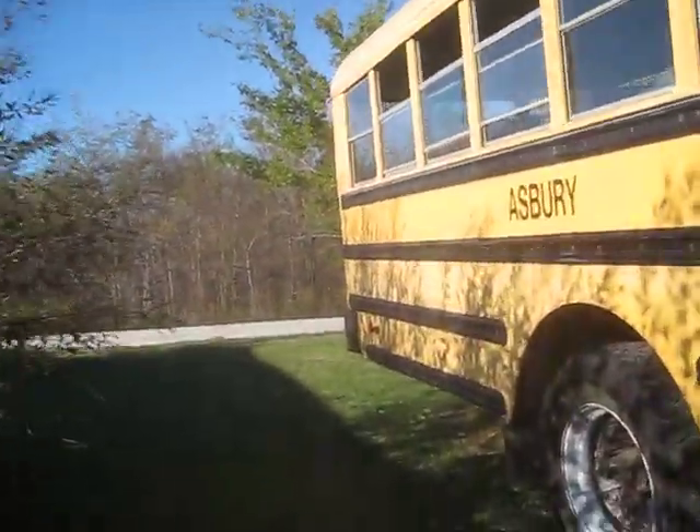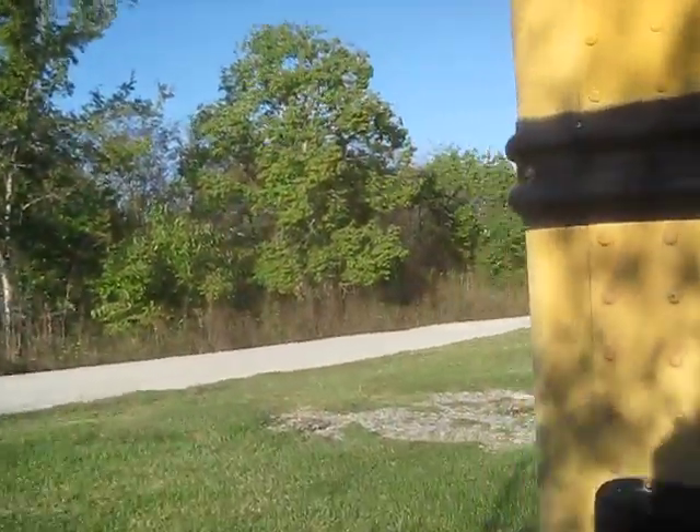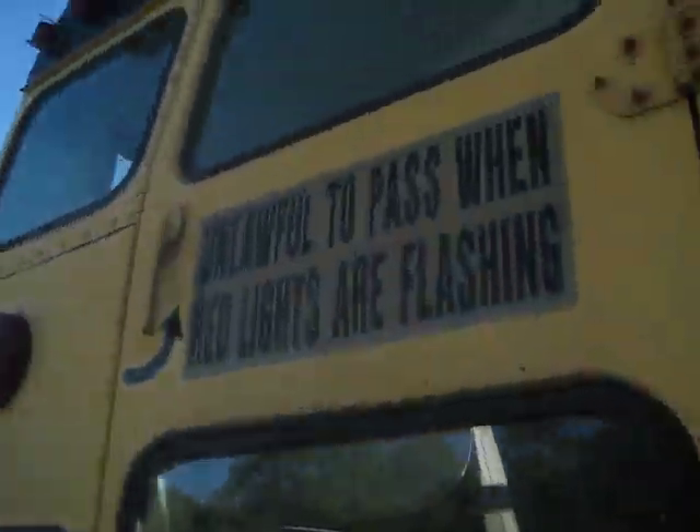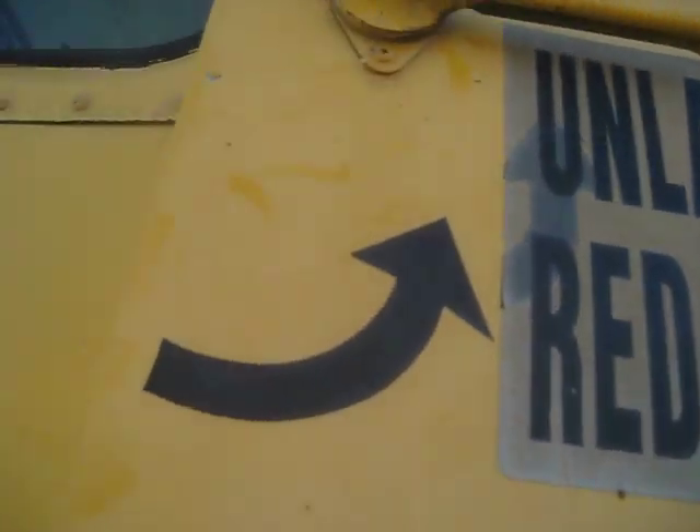Let's go to the back of this bus and open the emergency door from back here. There we go. You can open it from right back here — you can see through the front of the bus right there. Let's close this back up and keep it closed.